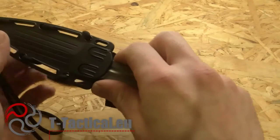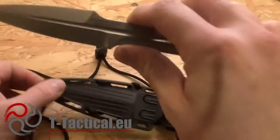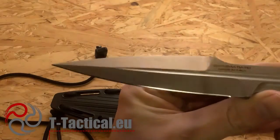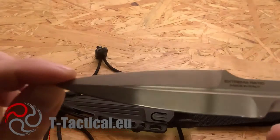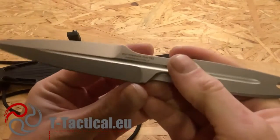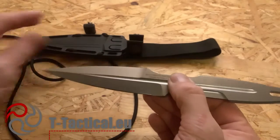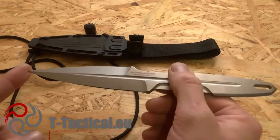The story behind this knife is that it's a tactical knife designed by Tilo Arndt Schiller in collaboration with Extrema Ratio. As you can see, the blade is a spear point, single edge, but it would be quite easy to add a second edge on the upper part. The thickness is 5 millimeters. The steel is N690 Böhler, as usual, at 58 HRC hardness.